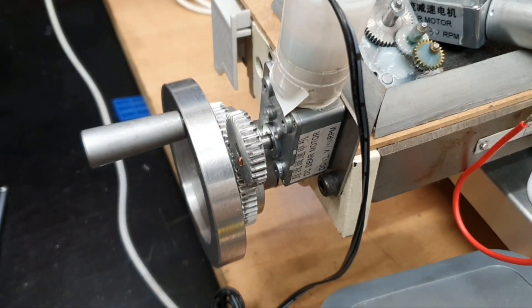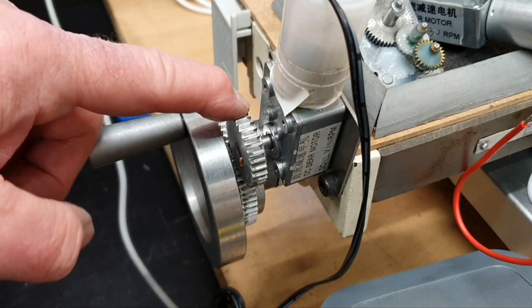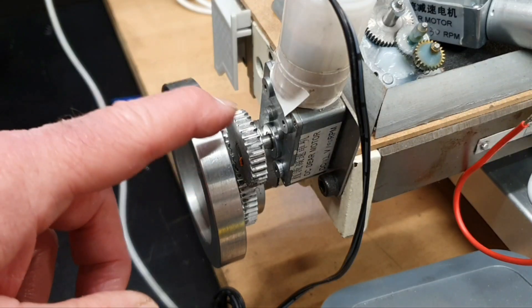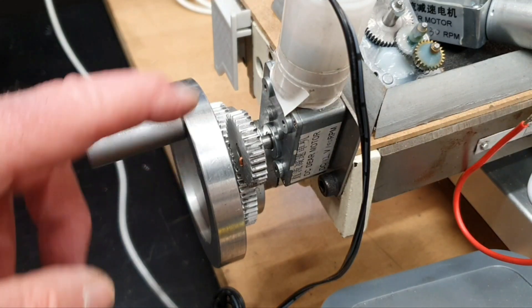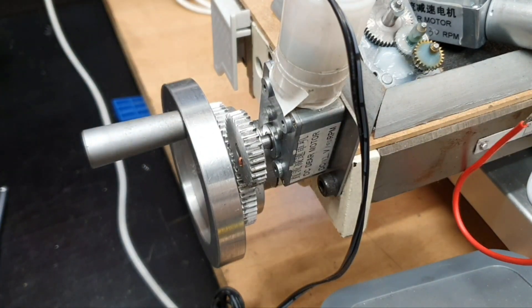To control the operating speed you can also play around with different ratios for the gears. Here it's a 30 tooth and a 60 tooth gear, but you could play around with different gears to change the speed range for you, along with using the speed controller board. So there are lots of options for doing this.